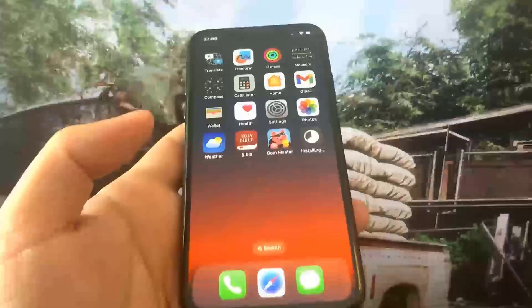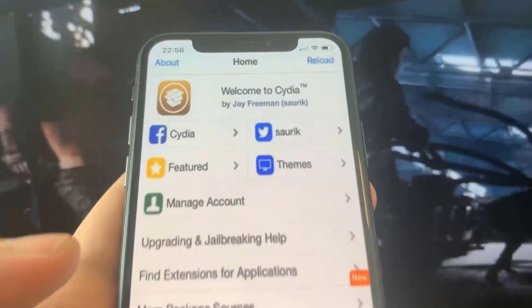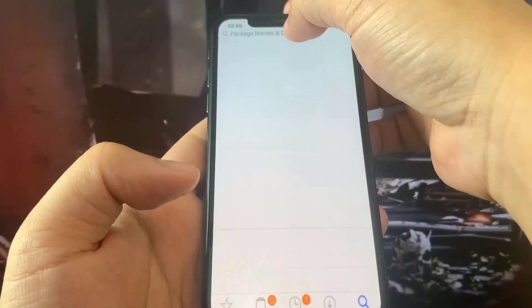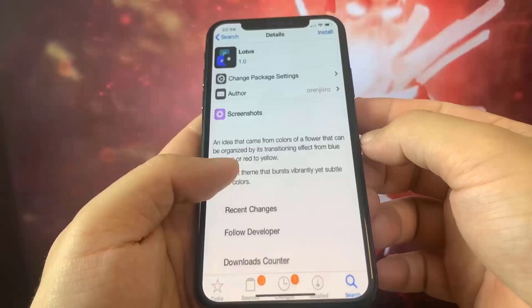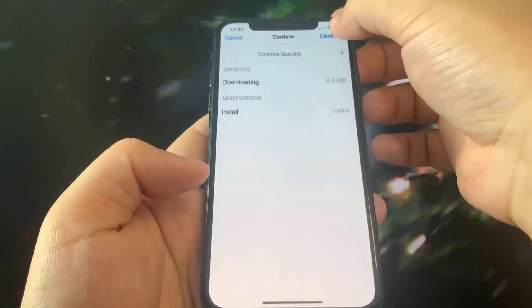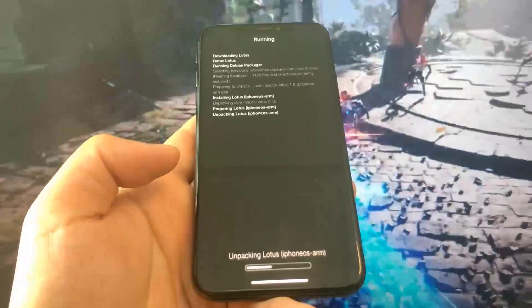Cydia is downloading so be sure to go ahead and try this out for yourself. I just did a jailbreak without a computer — this is insane. As you can see right here it actually works. I got the fully working Cydia and I can go ahead and download whatever I want. I'm going to go ahead and download Lotus, my favorite theme, just to show you guys that this is an operational jailbreak. I just can't even believe it actually works.